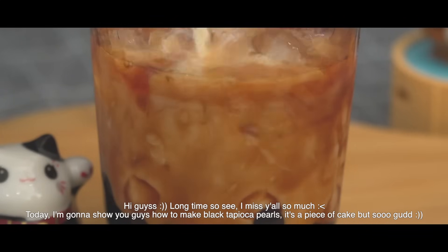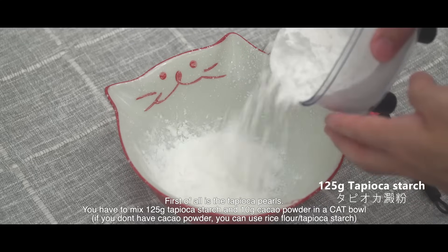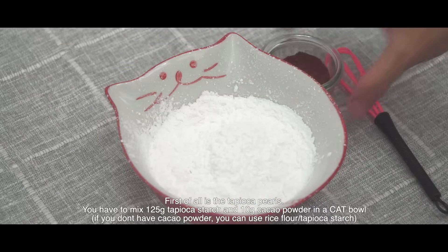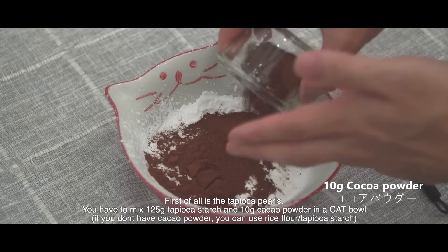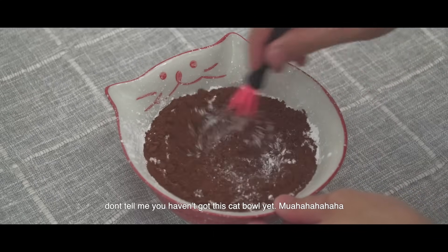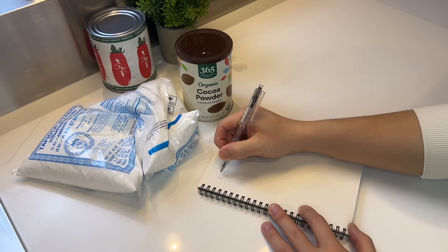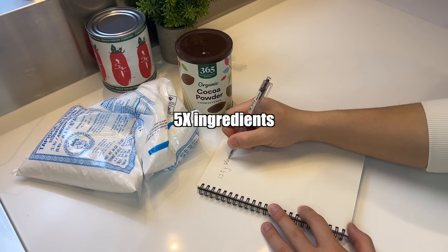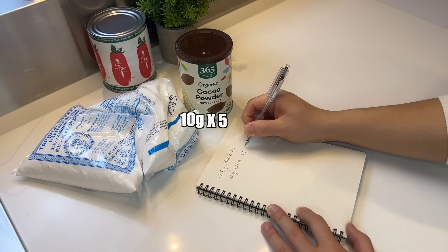First of all for the tapioca pearls, you have to mix 125 grams of tapioca starch and 10 grams of cocoa powder in a cat bowl. Don't tell me you haven't got this cat bowl yet. Well, I don't have a cat bowl so we're gonna use a normal bowl. But before we start, we gotta scale the recipe up by five times.